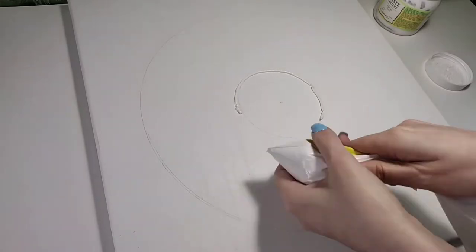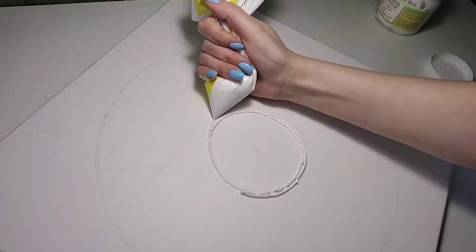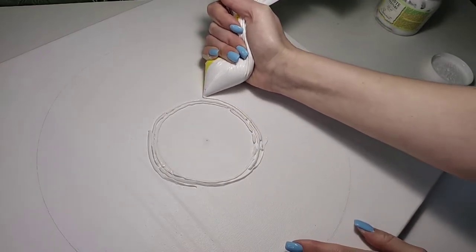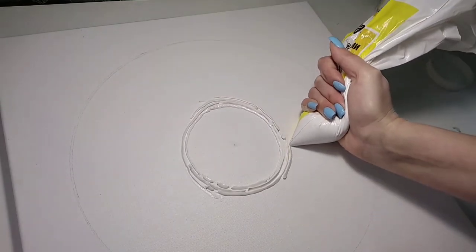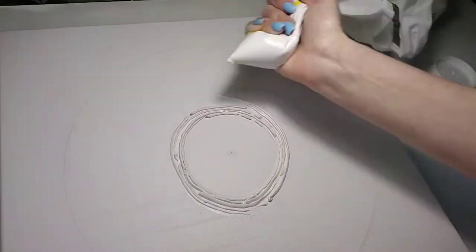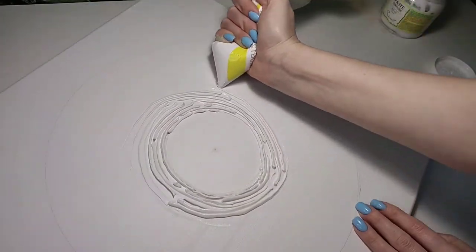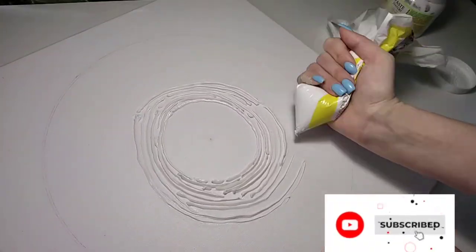The lines can be different in thickness, length, shape, and direction — this is your creative process. For convenience while working, scroll the canvas so that the bag or your hand doesn't accidentally smear or touch the lines already applied. The very first lines may be difficult, but after a while you'll get a feel for the pressure, direction, and amount of material. The first lines go around the small circle, but closer to the middle they become more sweeping.